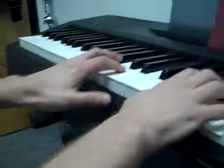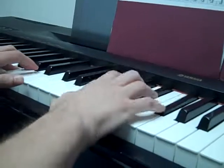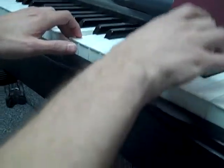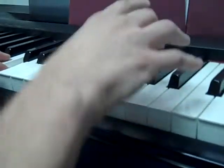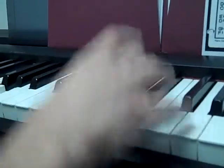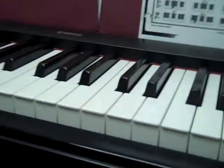Watch how I do this: A, B, C, D, E, F, G. It's not really going to sound like a song, but at least you're kind of playing like music.